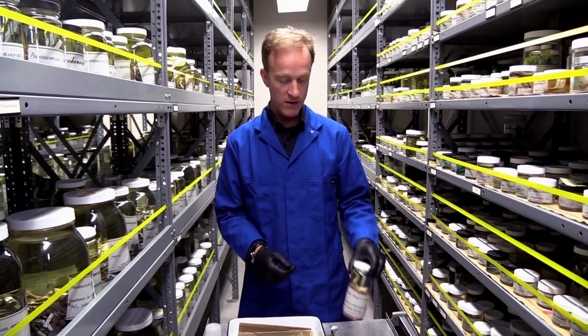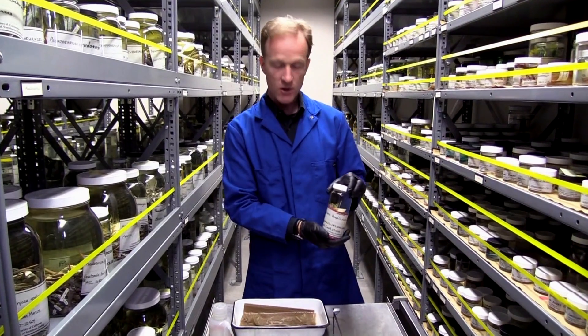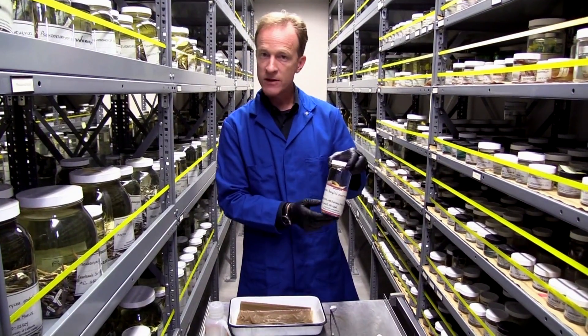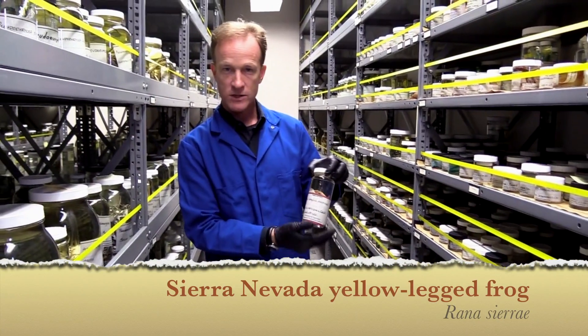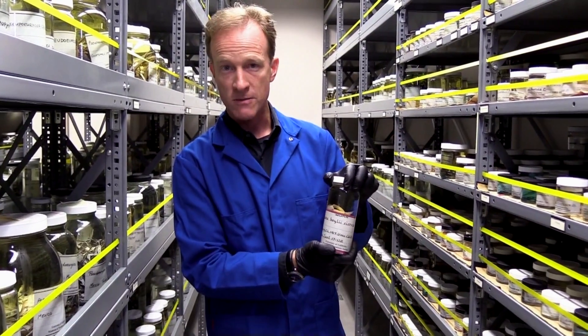My name is Vance Riedenberg, and I'm here at the Museum of Vertebrate Zoology in Berkeley, California. I'm going to show you how to collect a skin swab from a museum specimen. This is a very special specimen called Rana sierrae, which is our Sierra Nevada yellow-legged frog that lives here in the mountains in California.